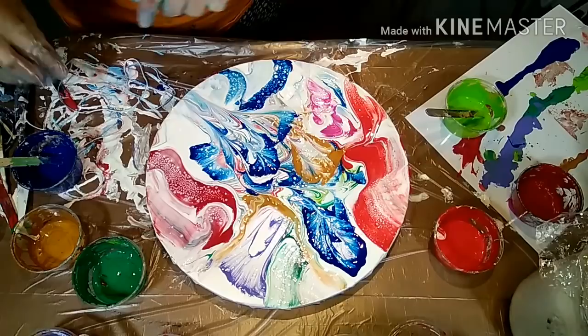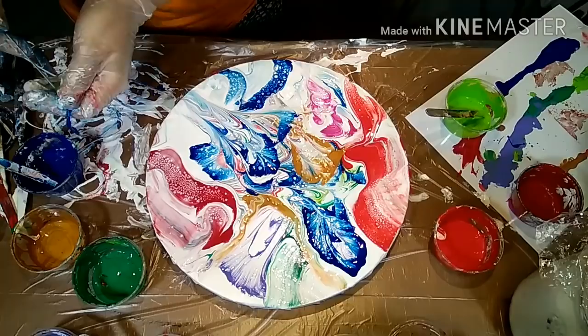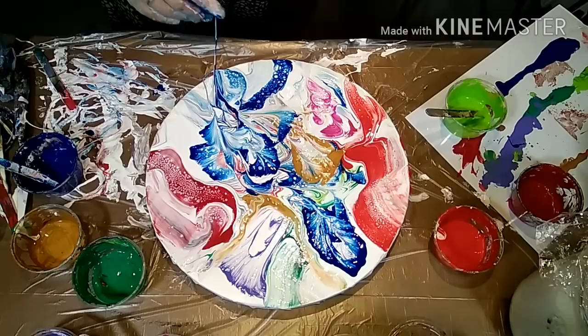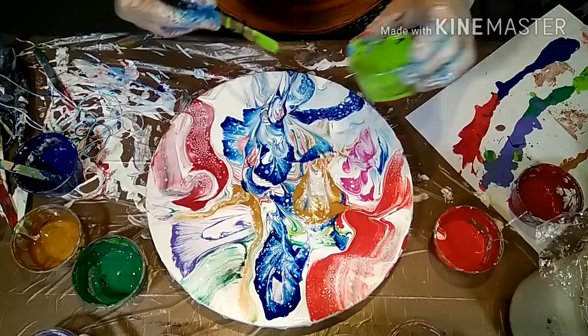There is some white in the middle that I want to get rid of, so I'm going to add another string again with blue. That's what happens if you have too much white — so keep it thin. I do like that, so I'm only going to touch up a little bit with green at the bottom.